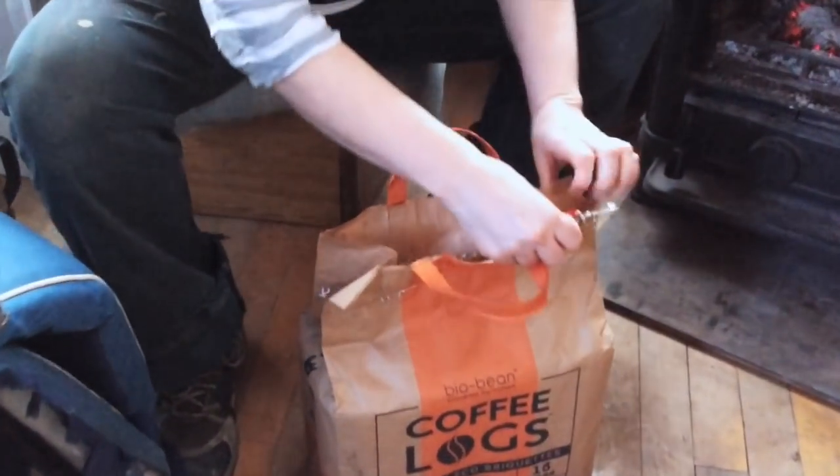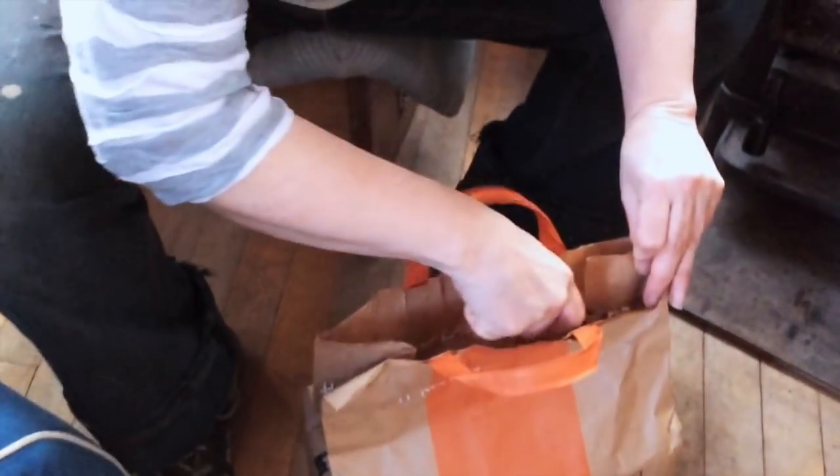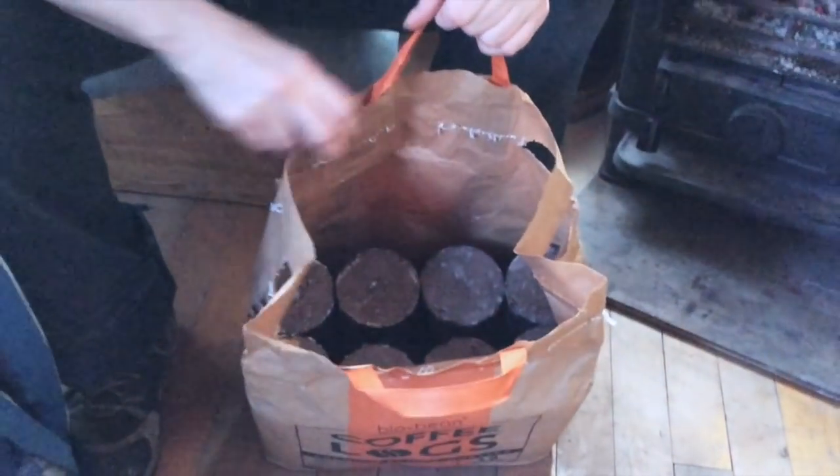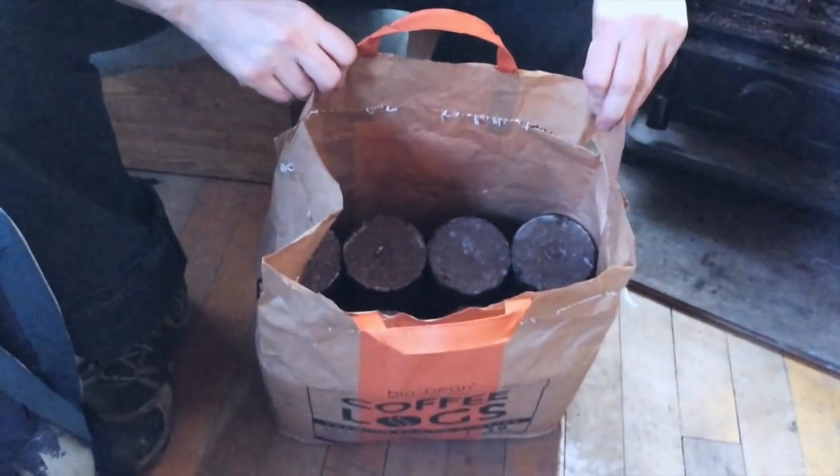Marty, come look at this! Safety first. Look at this. Amazing.